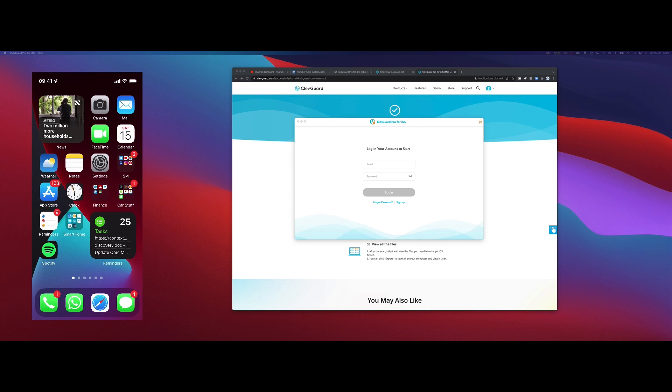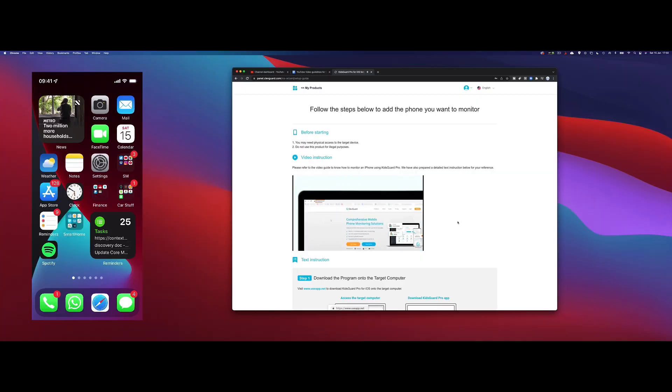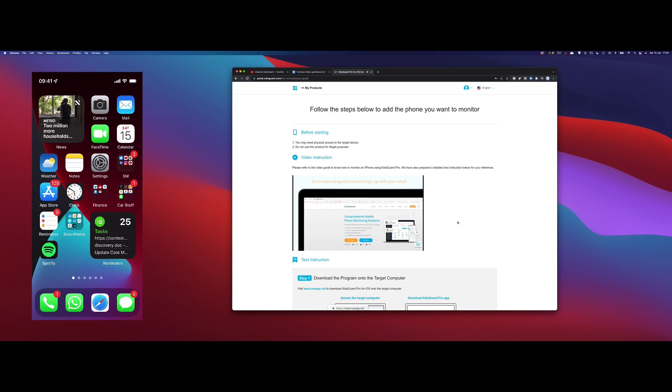I'm going to show you this on my iPhone today. First off, you'll need to go online and create an account and sign up to a package. Once you've done this, you can log in and click on the setup guide. From here, you'll be walked through just how to download, install, and set up Kids Guard Pro.